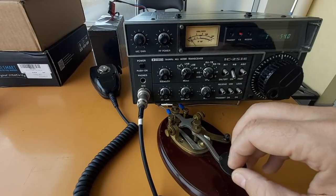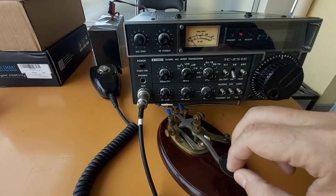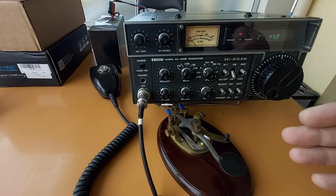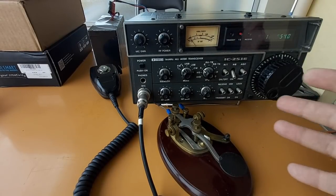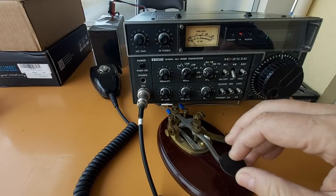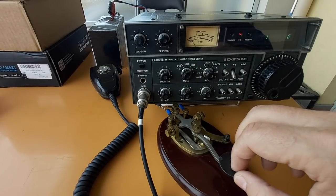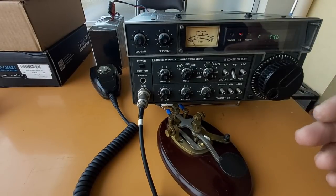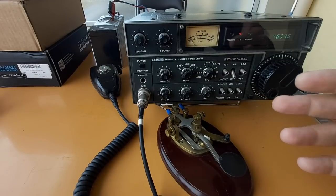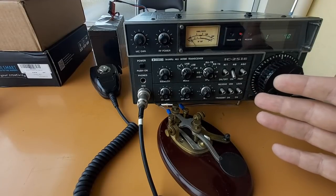By the way, three Vs — VVV — is what telegraph operators were sending to wake up the other guy at the end of the line. It just kind of grabs your attention. So essentially VVV means a message is coming, and DE means 'from' in French — it's based on French. So VVV DE GIL means a message is coming from Gilles.